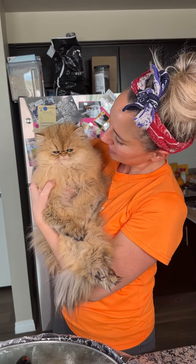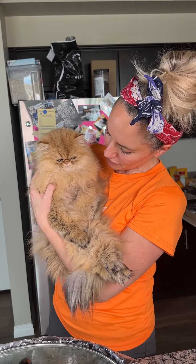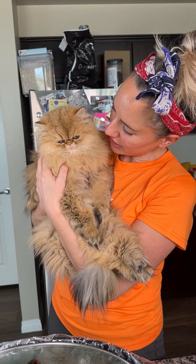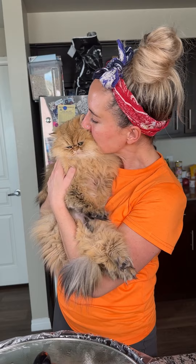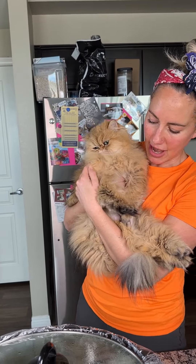Frankie wanted to say hi — Cranky Frankie, Frankie Foo-Foo. How many nicknames do you have, little baby? Y'all, he grunts. He was sleeping — can you tell? He's still half asleep, like, 'Mama, put me down.' He wanted to say hi, y'all.